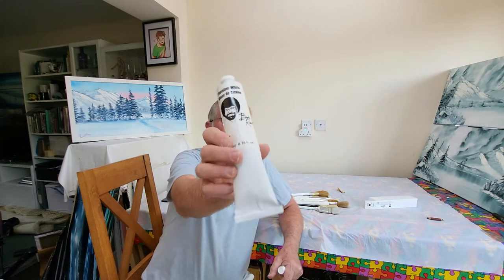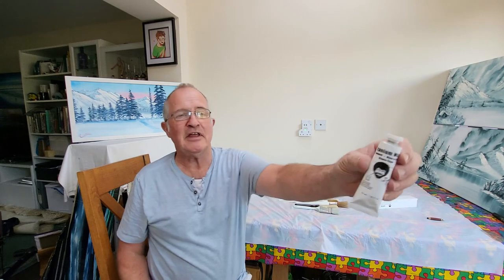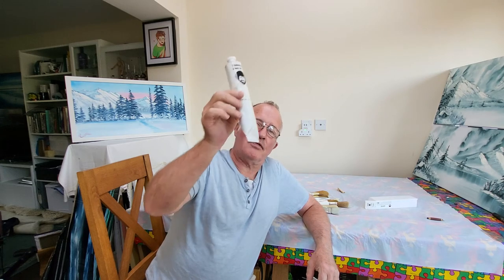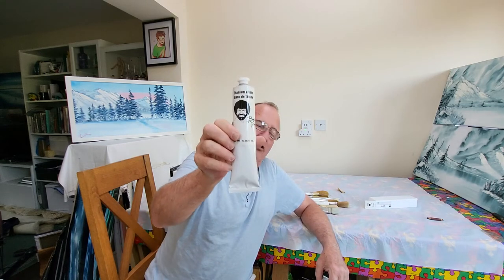Hi again, it's me Russell. I'd just like to say a few words about the Bob Ross brand of paints. They come in two sizes: 200 millilitres or 6.76 fluid ounces, and they come in 37 millilitres, 1.25 fluid ounces. That makes about five of those in this, but this costs about three times this. It's far more cost effective to buy the big tubes.